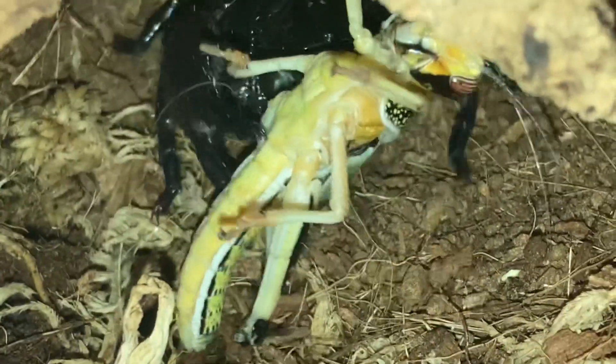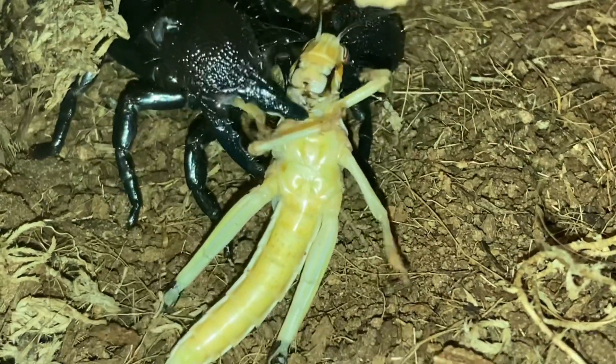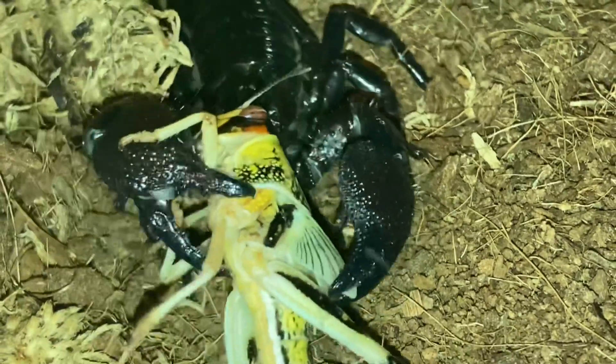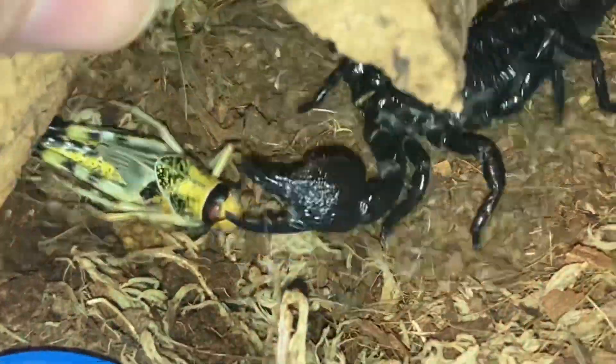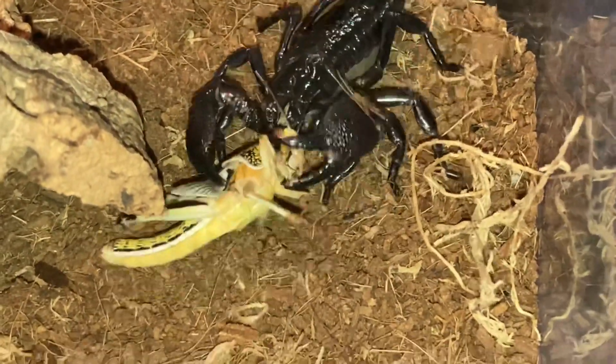It's a fairly active scorpion and it does like its food. I do apologize about the other scorpions not eating, but there's not really much you can do unfortunately. What a beautiful scorpion to have in the collection. It's decided to let go of its meal so I'll just give it back to the scorpion and we'll leave he or she to it.